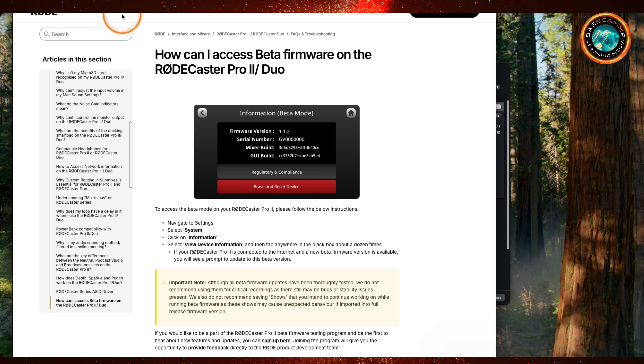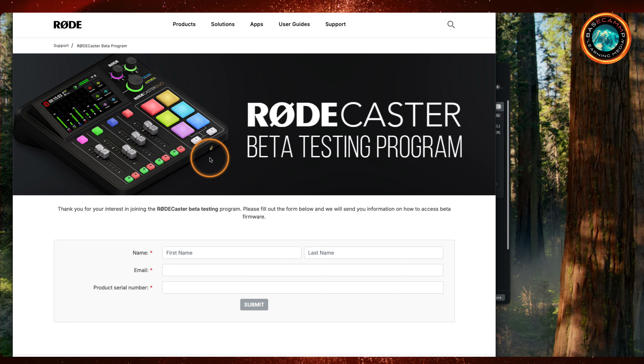You want to make sure first things first is that you sign up for the Rodecaster beta program. That link will bring you to a page where you enter your name, email address, and the product serial number. The serial number is on the underside of your product, and it's also available in Rode Central if you can't find it on the back of your machine. You'll need a serial number to register for the program.